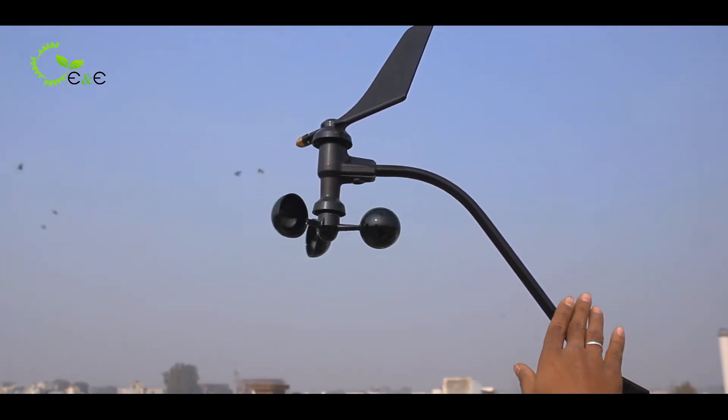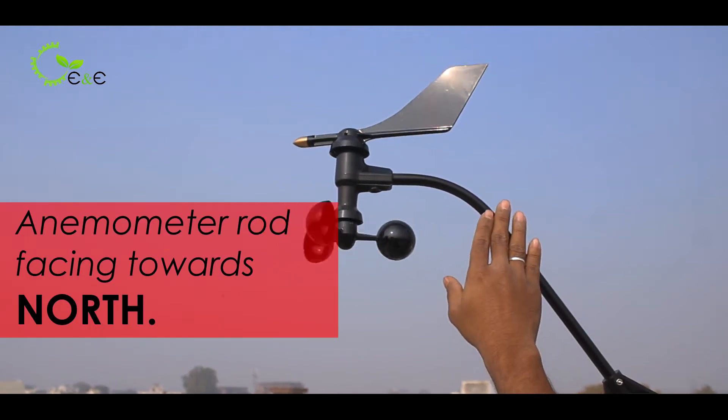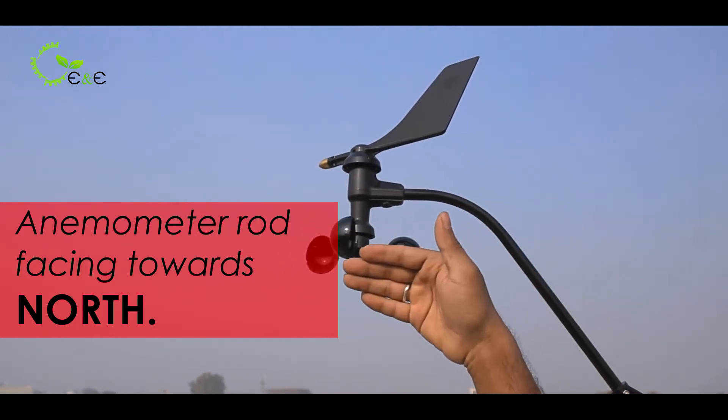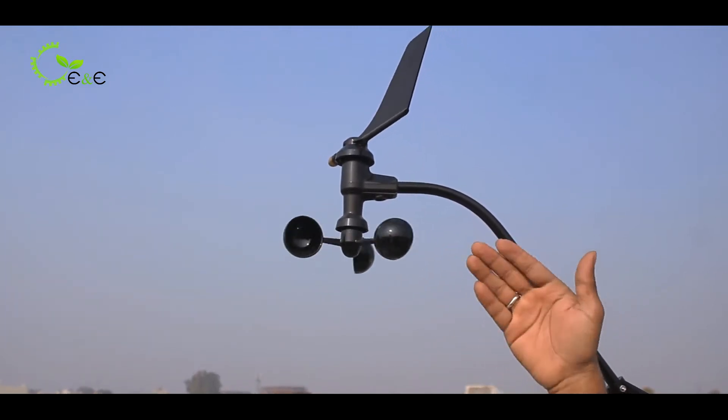Remember, when you are installing this particular anemometer, this rod must be facing north. The utmost part is called the dimple, which is made of brass. It should be facing towards the north, and you can use a compass to make sure it is facing north.